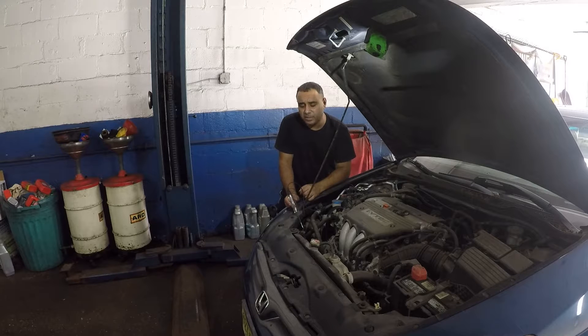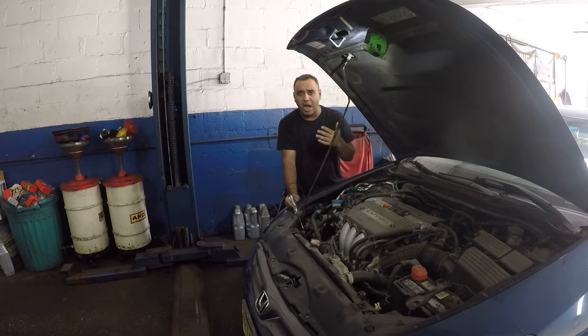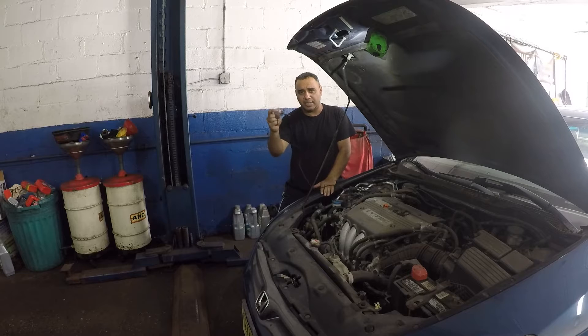Welcome to my channel. On today's video, we're gonna be diagnosing an AC system. Pretty much every car has the AC compressor — Toyota, Honda, Acura, Audi, BMW, Mercedes — they're no different than any other car. They might be a little complicated to get to, but all you need is a test light. This is $15, you can pick it up from AutoZone.